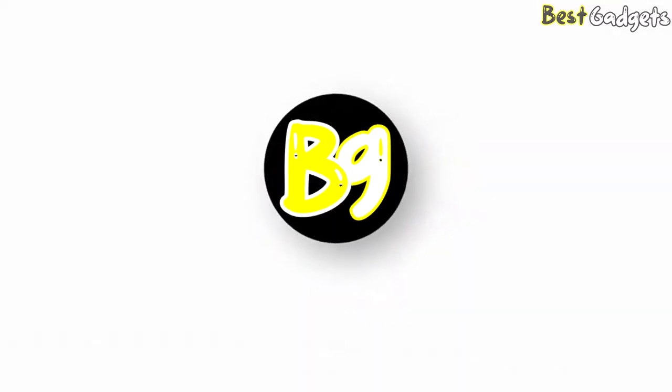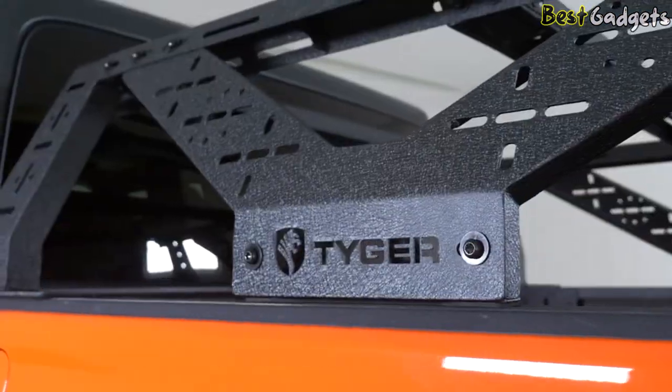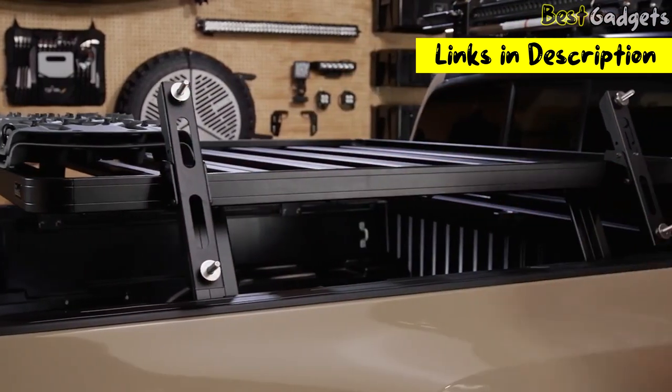Hi guys! Welcome to Best Gadgets! We've got the top 5 Best Overland Bed Rack models for you today. You can buy them at the links in the description below the video.